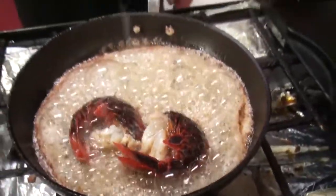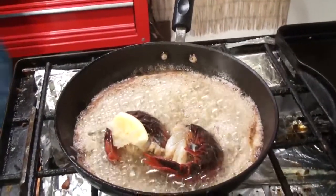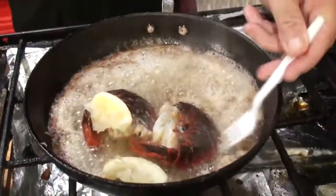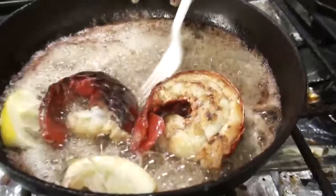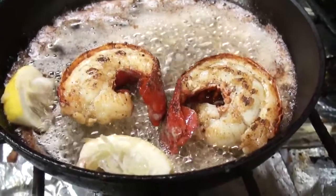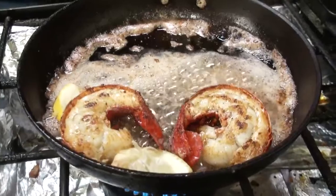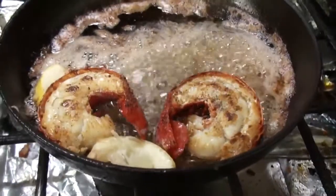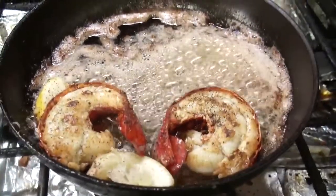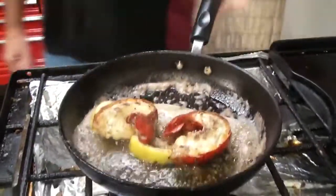Take a lemon and squeeze it in there. Get another one in there. We've got a trusted Camp Chef cooking off here. A little bit of pepper, a little bit of salt. That's how you want to do the tails.